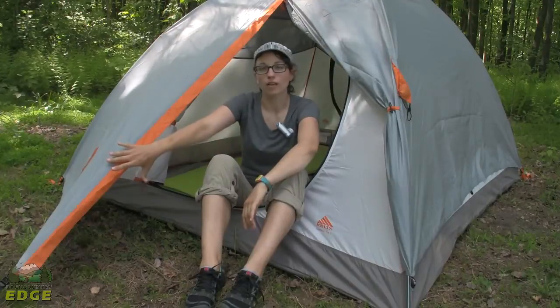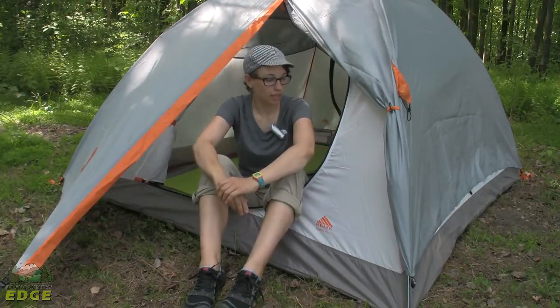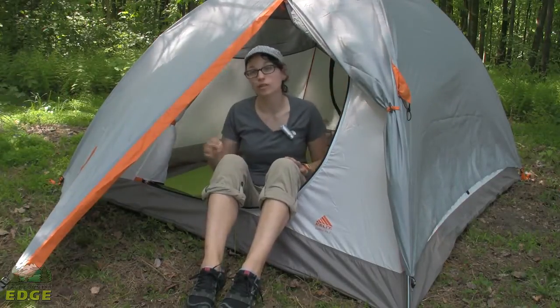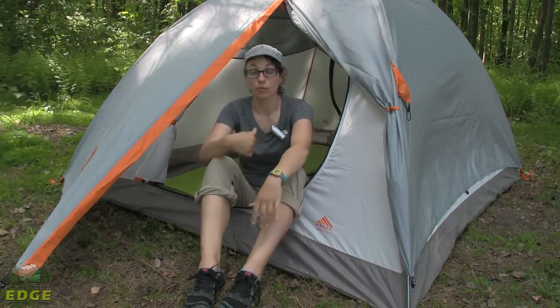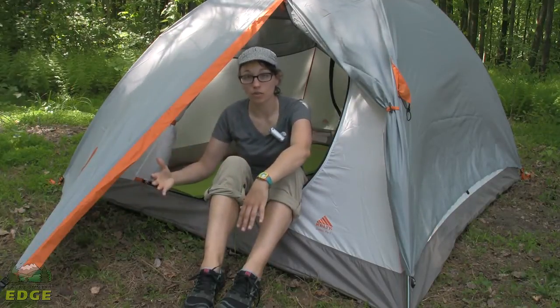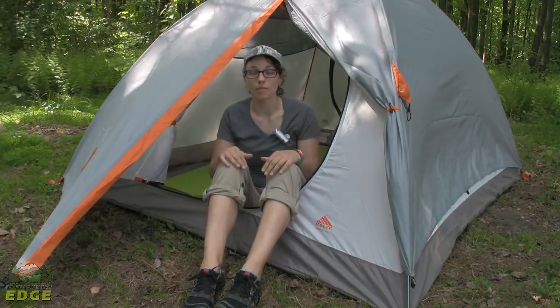We have got the rain fly on the Kelty Outfitter Pro 3. As you can see there is a nice big door on this side, and there is a door on the other side as well, so you have two doors and two vestibules. That makes it great for three people — you can store gear on one side and use the other side as a door, or you can use both sides as a door. It makes it really easy to get in and out.